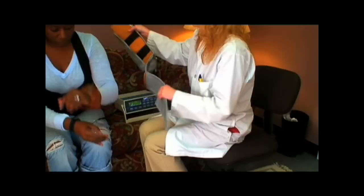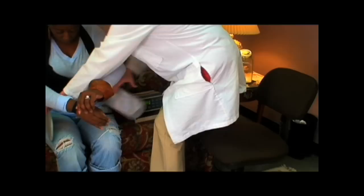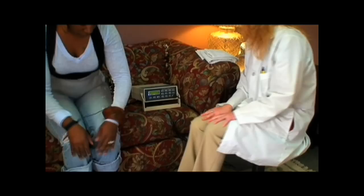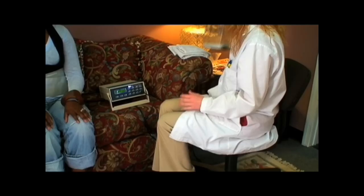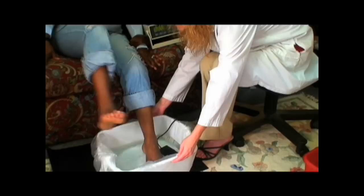If your ionic foot bath comes with a belt, place the belt around the client's waist, but only place the belt over clothing — never place the belt on bare skin. This belt assists the client in removing metals and toxins from the midsection of the body. Now plug the belt into the back of the machine. Next, we will need to place a small amount of salt in the water. This salt is used to help produce conductivity and help the electrical flow throughout the water.